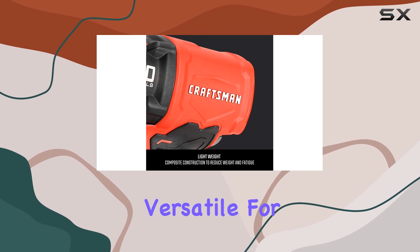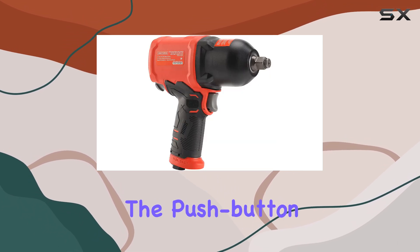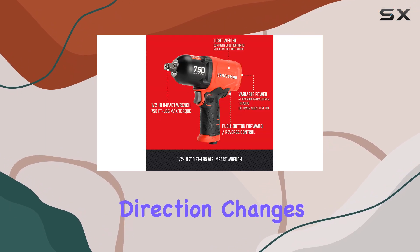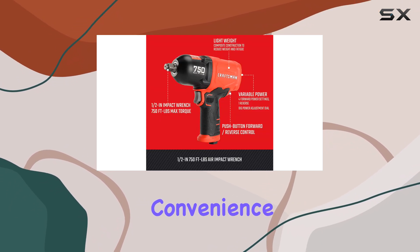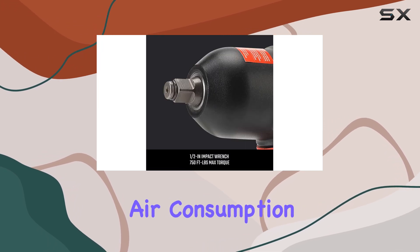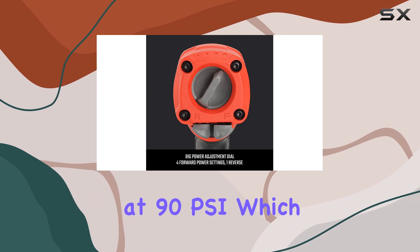The push-button forward/reverse mechanism enables one-handed direction changes, adding to the convenience of the tool. Another aspect worth mentioning is its average air consumption of just 5 CFM at 90 PSI, which means it can be used with a variety of air compressors without overloading them.